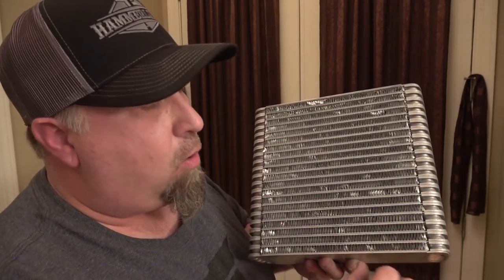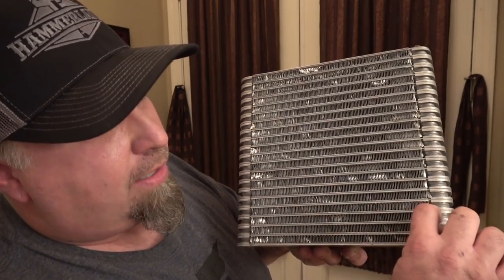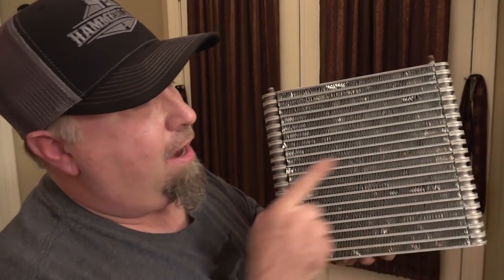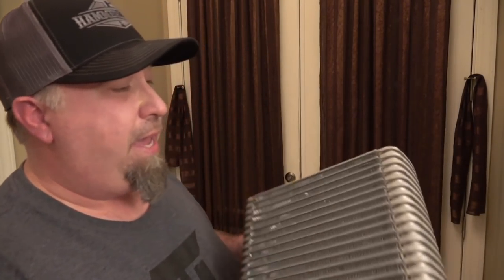This would probably flow a lot of air — I don't know exactly how much horsepower it would support, but it's probably a little better than a water core. An air-to-air intercooler core is 50/50 — both sides exactly the same thickness — because you're using ambient temperature to cool it down. This evaporator core is very compact and won't take up a lot of space, so this might actually get finished as a project. If I don't finish it, maybe somebody else will — I'm going to show you the proof of concept so you can build your own.